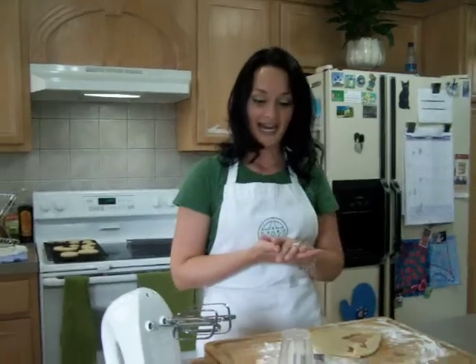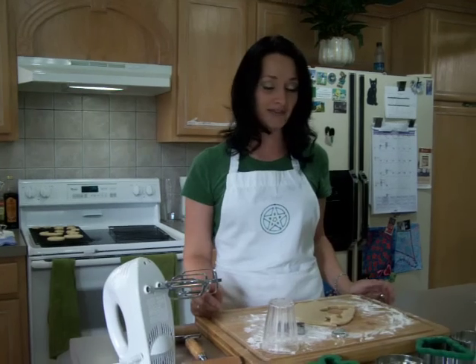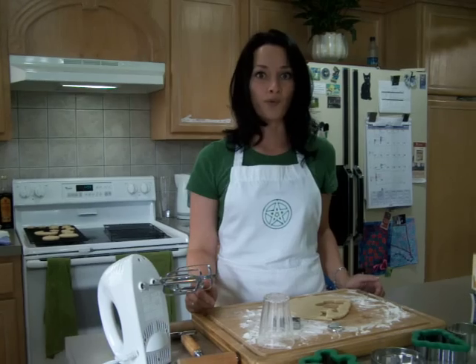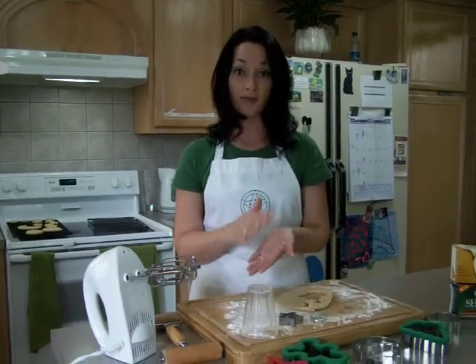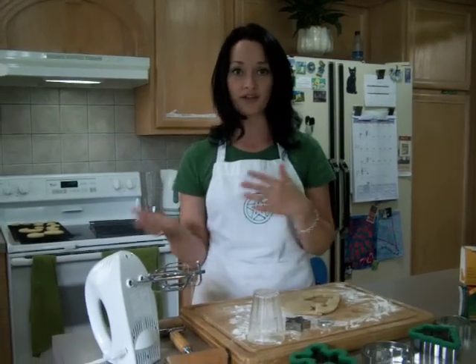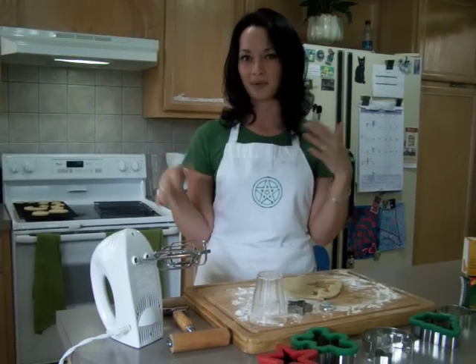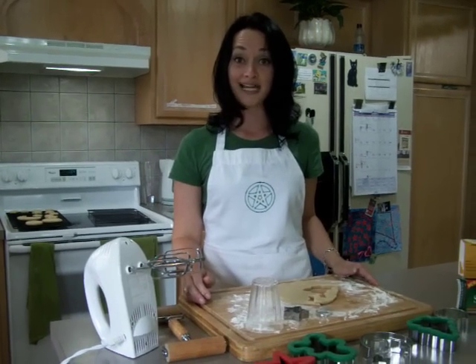This is just a very simple recipe. I will put it on the sidebar. The recipe doesn't make very many cookies — it probably makes about two dozen, depending on what size. If you want to make all big cookies, it may make just twelve. If you make the small ones, it makes about two dozen, so it's a very small batch. That way you solitaries out there that don't have a coven to share them with can eat them up within the next couple of weeks, and then make a fresh batch for your next Esbat or Sabbat.